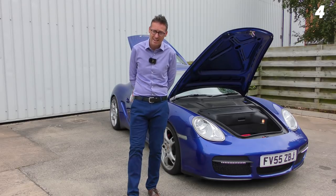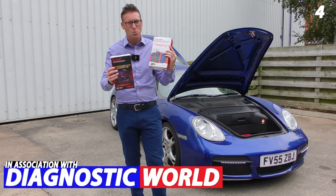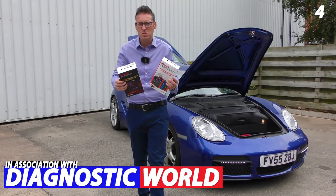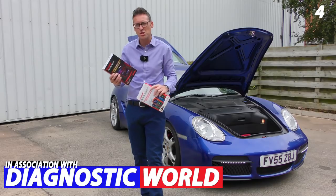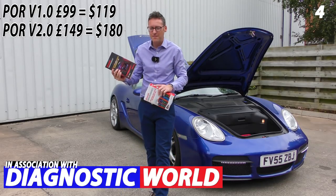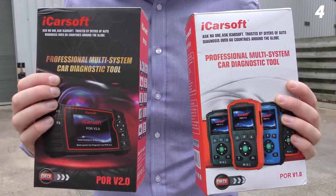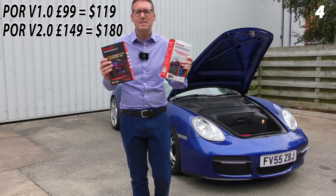Number four on the list goes hand in hand with the how-to guides — it is a diagnostic tool for your Porsche. I would recommend two: the iCarsof POR version 1.0 and the iCarsof POR version 2.0. The 2.0 covers more systems. Both tools cover engines, ABS, airbags, transmission, convertible top, service reset, and battery voltage, and they give you live data. The version 2.0 covers additional systems generally seen on cars from 2012 onwards — stop-start with new battery registration, DPF, electronic parking brake, and throttle reset. If you've got a 2012 or newer vehicle, go for the 2.0. If you've got something like a 987, the 1.0 will be just fine. I'll put links in the description below.